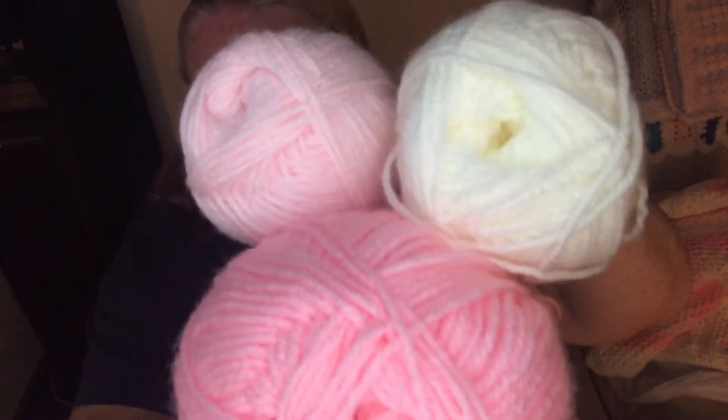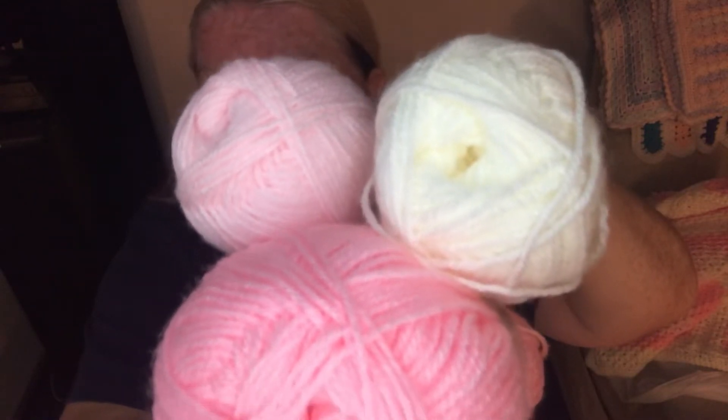It's worth having too much just to make sure you've got enough. These are the three colors I've chosen, but you can make any color scheme you want. I wanted ivory rather than white because I love it — white can sometimes be a little bright and harsh. This one is called Baby Cream and the pink is called Baby Pink. So: five of the ivory, one of the light pink, and two of the dark pink 100 gram balls.